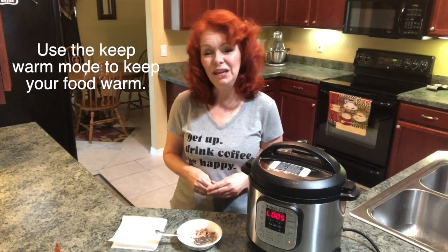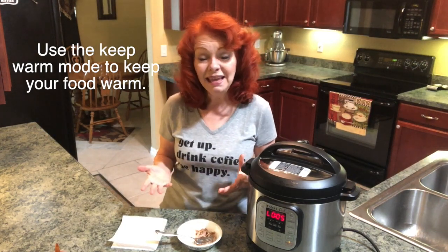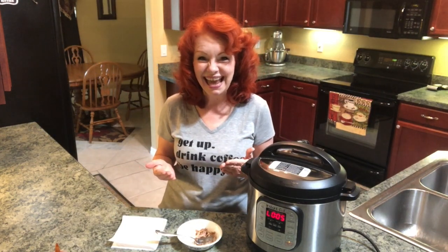That's how easy it is to reheat food in your Instant Pot and make it taste like it was just cooked that day.